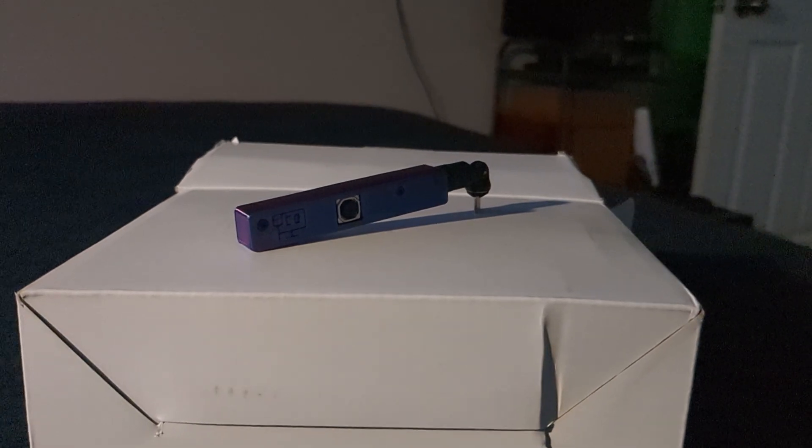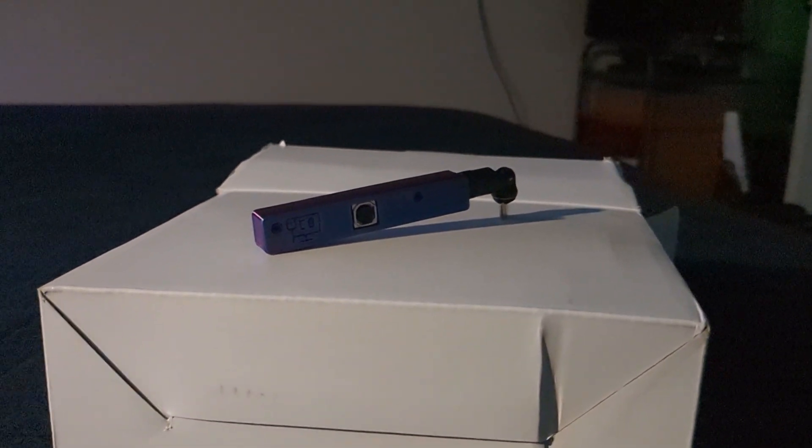This thing will even comfortably go up to 4K. The only reason I recorded that segment in 1080p is because that's the resolution of the monitor on my editing computer. This thing is seriously impressive, and you can build one too.